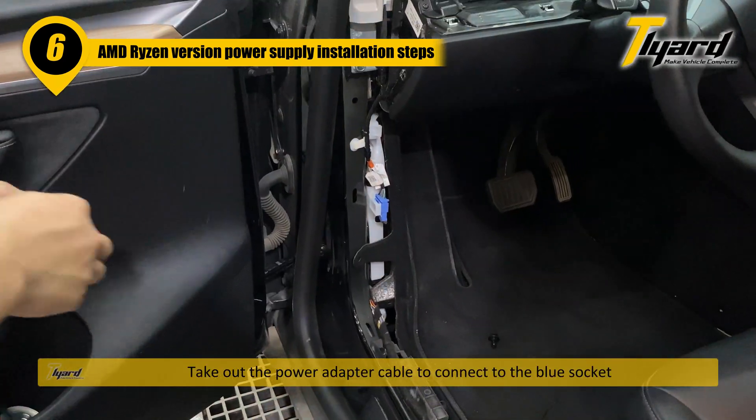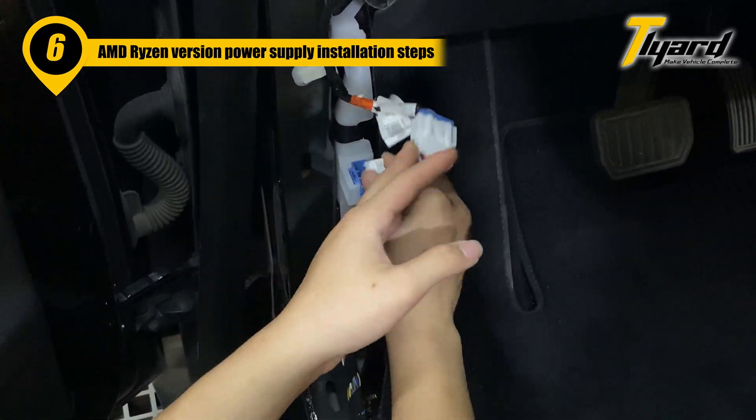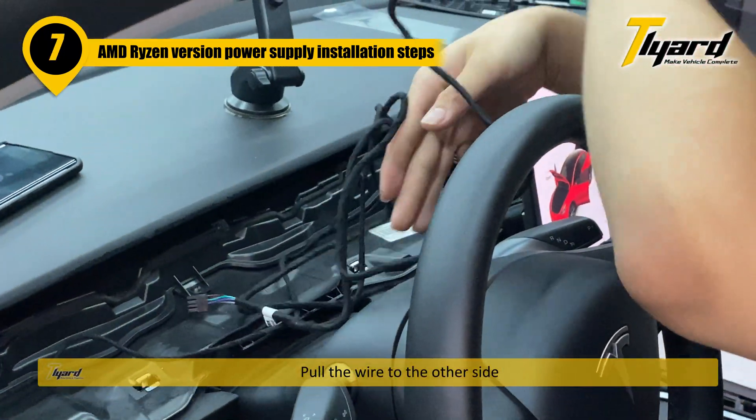Take out the power adapter cable to connect to the blue socket. Turn the wire to the other side.